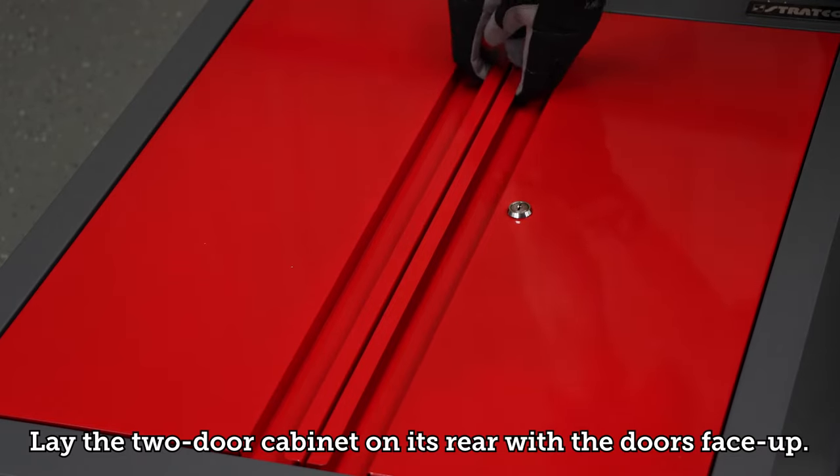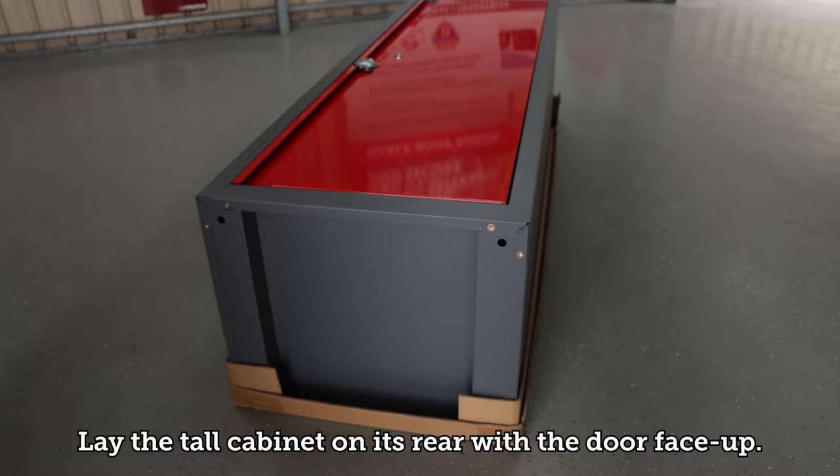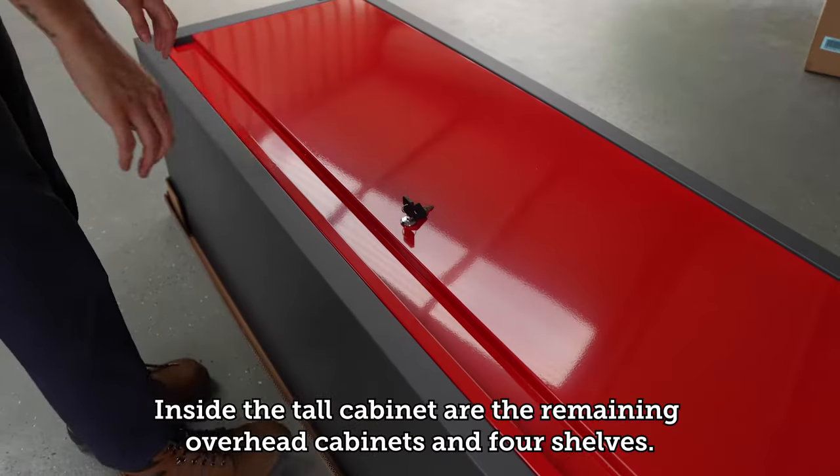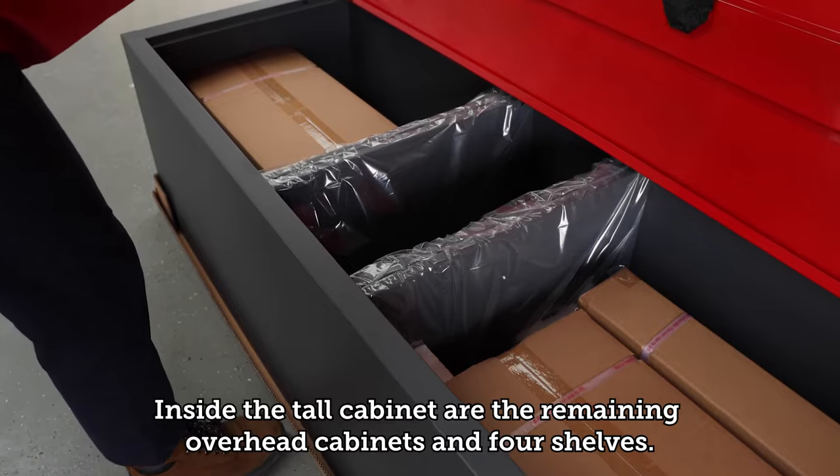Lay the two door cabinet on its rear with the doors face up. Inside the two door cabinet is an overhead cabinet. Lay the tall cabinet on its rear with the door face up. Inside the tall cabinet are the remaining overhead cabinets and four shelves.